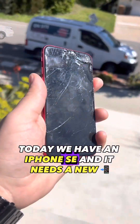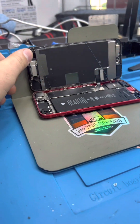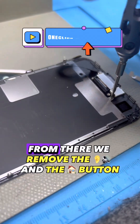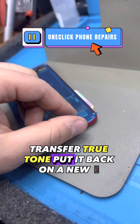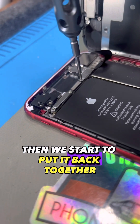Today we have another iPhone SE that needs a new screen. Remove the bottom screws, pry off the display. Once it's open, we disconnect the screen and the battery. From there we remove the earpiece and the home button, transfer True Tone, put it back on a new screen, add a water seal, test the display, then we start to put it back together.